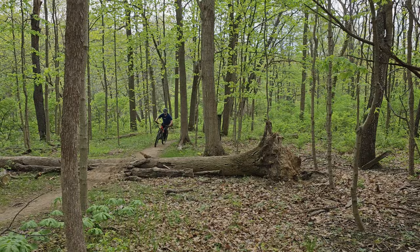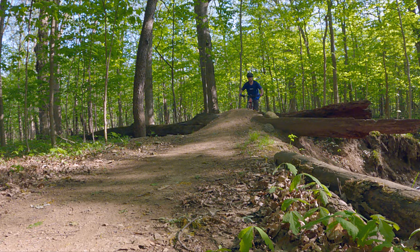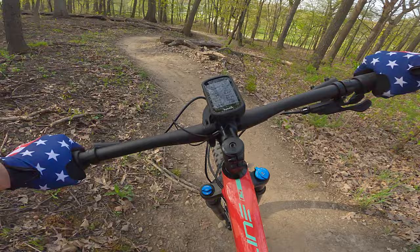The cockpit for this size medium 29er fits my 5-foot-9-inch frame reasonably well. I felt very centered on the bike. Polygon leaves you with a lot of spacers to adjust the stem height up or down, and I'll be experimenting with different heights to find the ideal setup.